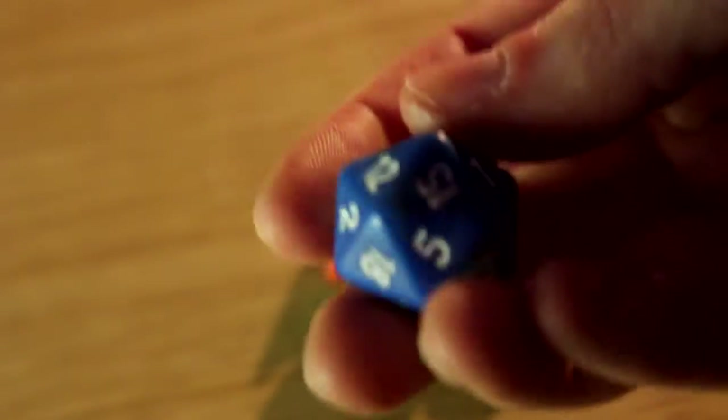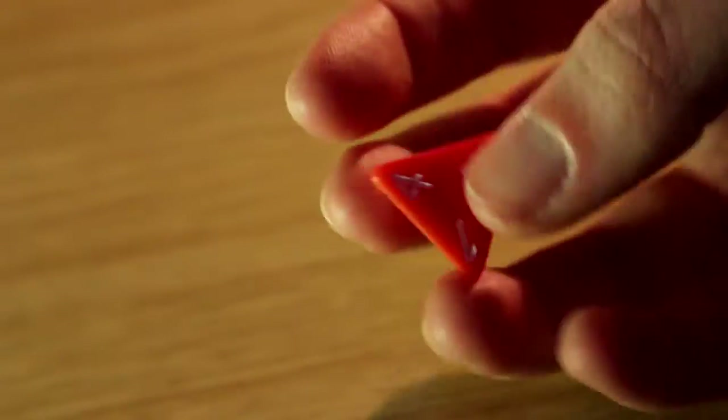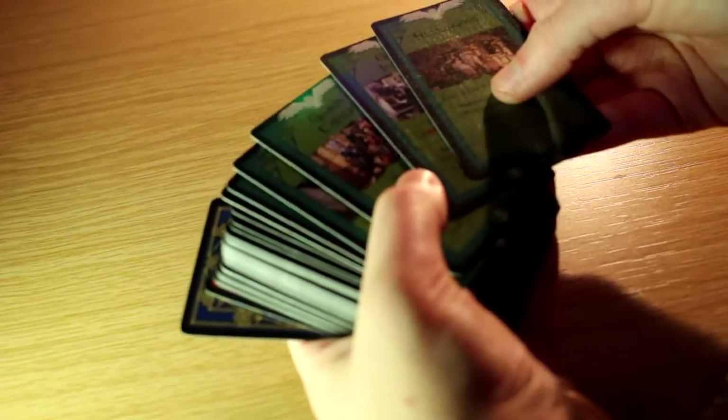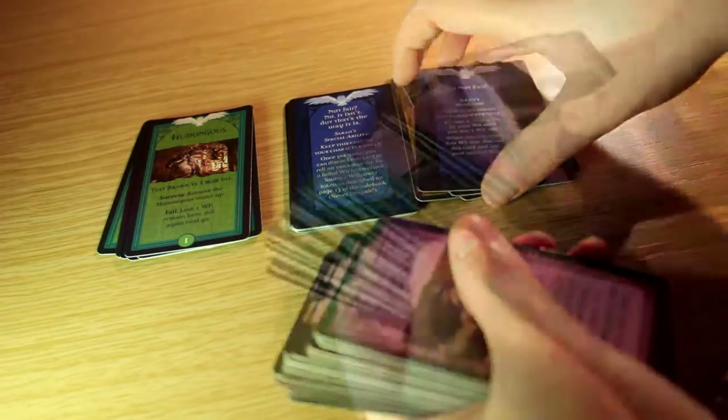There are different coloured dice, and different dice have up to a certain number — that all depends on what you're playing for. Then you get a set of four different cards, six reference cards, four card stand-ups, and thirty-two Labyrinth cards.